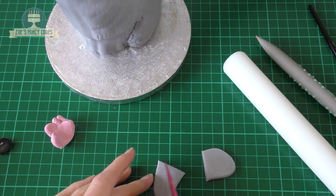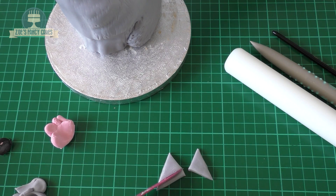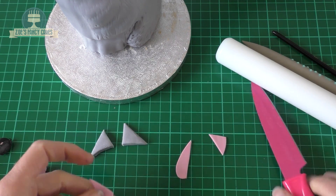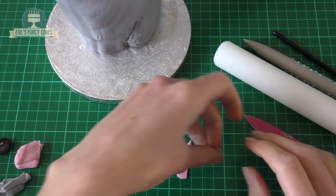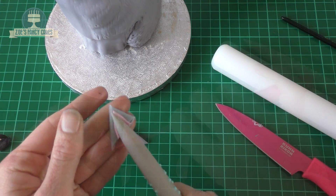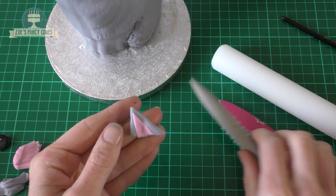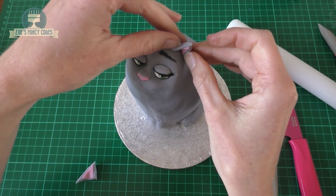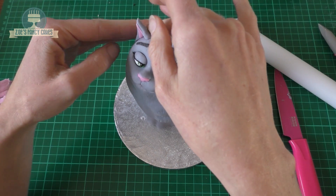Back to the grey we've used for the rest of her body — roll it not too thin and cut two triangles. We're also going to cut two triangles in pink, rolling the pink much thinner than the grey, and place the pink triangles inside the grey triangles. Trim off any extra on the ends. I'm just using my modelling tool to create a bit of a dent in the middle so the ears curve around a little bit. Put water on the bottom of each ear and push those in place on her head.